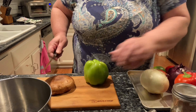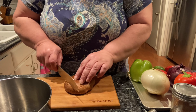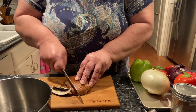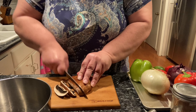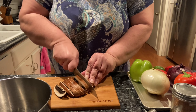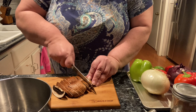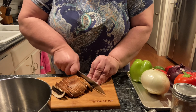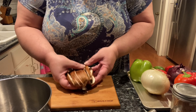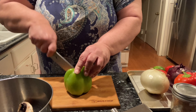My griddle is off to the side preheating. I am using portobello mushroom, bell peppers, and onion. I am going to slice the portobello mushroom into about half-inch slices.